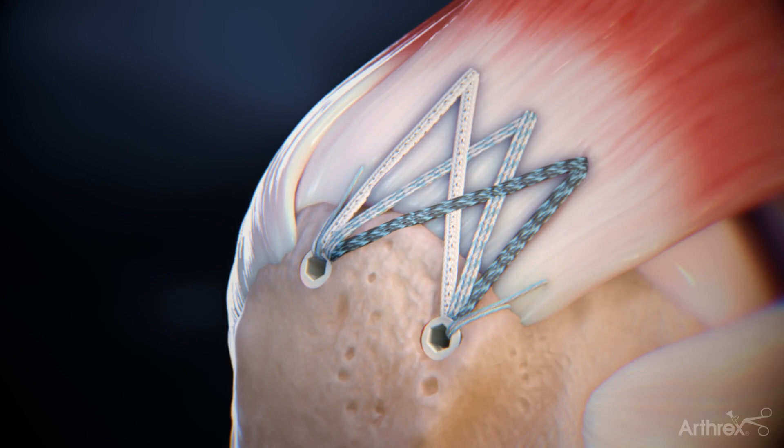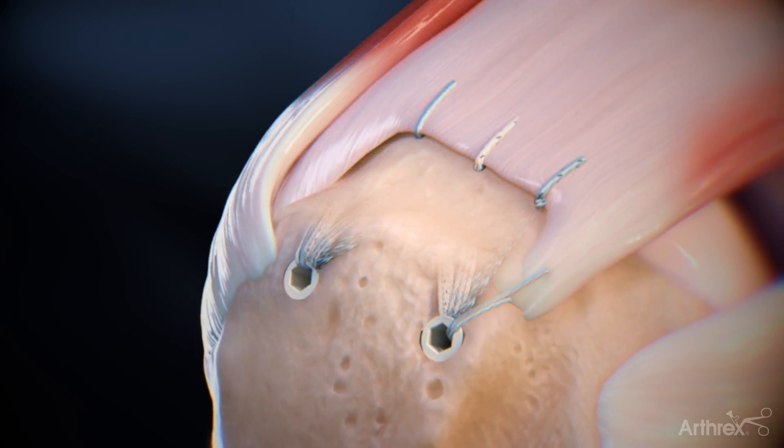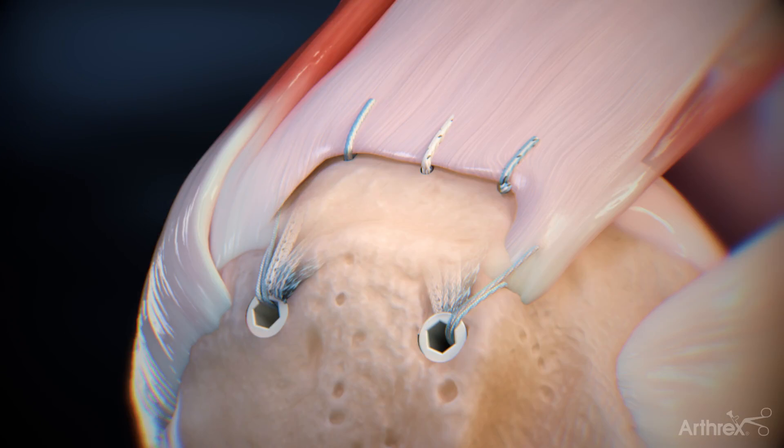The lateral knotless mechanism can be used for cable reinforcement. This completes the FibreTac speed bridge construct, allowing for differentiated tension of the layers of the delaminated tear.